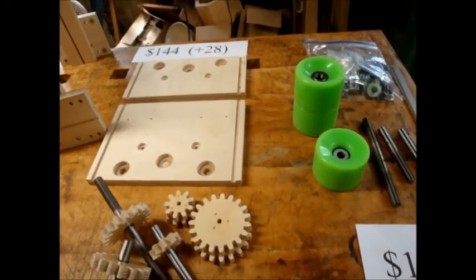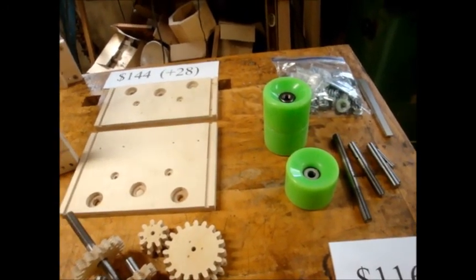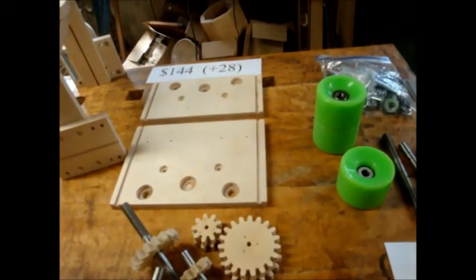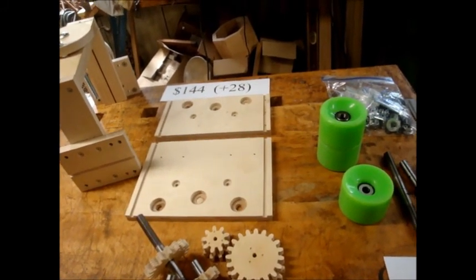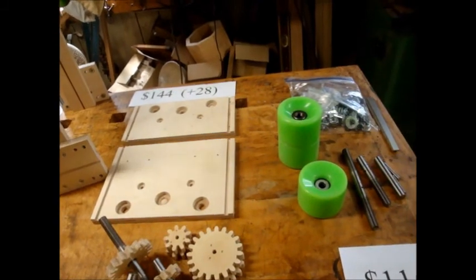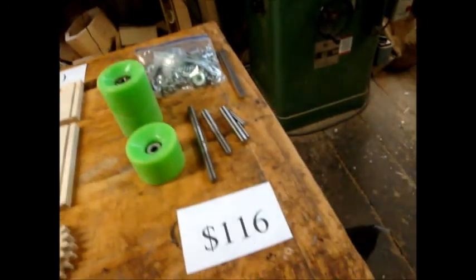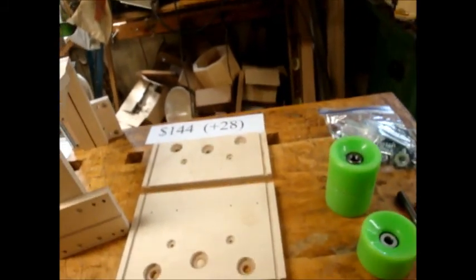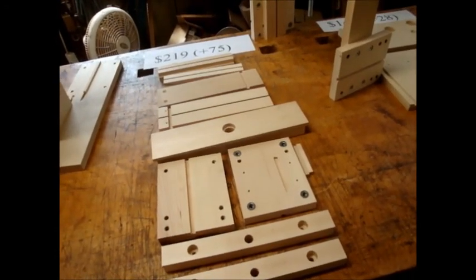It's theoretically possible that with great care you could trace the drawing I provide and cut them with a bandsaw and use a drill press, but you'd have to be very careful. I've never even attempted to do it myself, so I only recommend this option for people who have their own CNC routers. Otherwise, spend the extra twenty-eight dollars and get the next kit level.